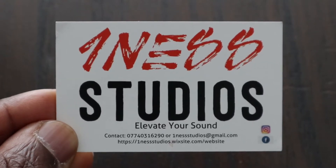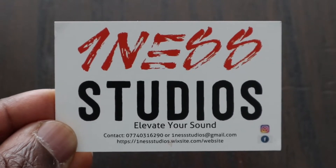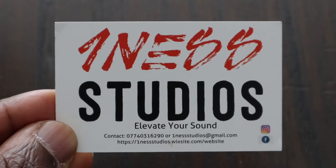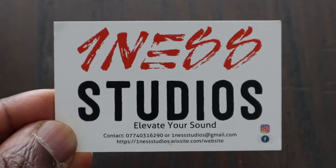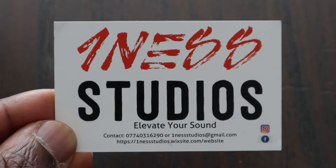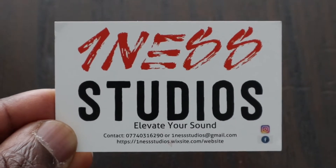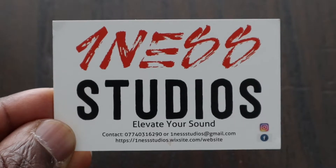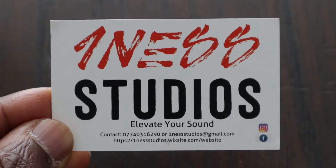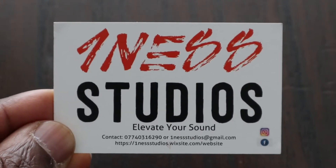This video was sponsored by OneNest Studios. Elevate your sound. If you're looking for a studio that is reasonably priced to record your music, podcasts, etc., then you cannot go wrong with OneNest Studios. Contact the number below or the email address or visit their website for more details.